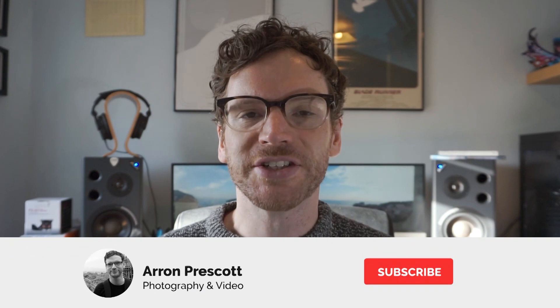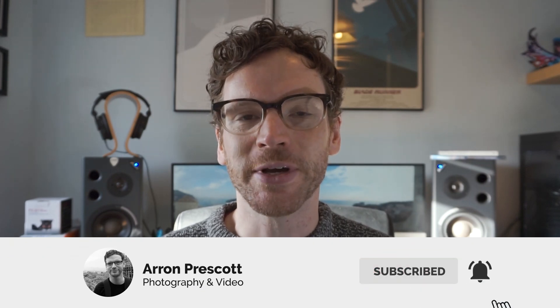Despite this camera being now six years old, it is still a very powerful camera for photography and video. But since picking up this camera, I've tweaked and changed a few settings to make taking photos and videos a bit easier. Why not share them with you? But before we get started, please consider subscribing to the channel and dropping a like on the video. Here are my five tips and tricks for the Sony A6000 in 2020.